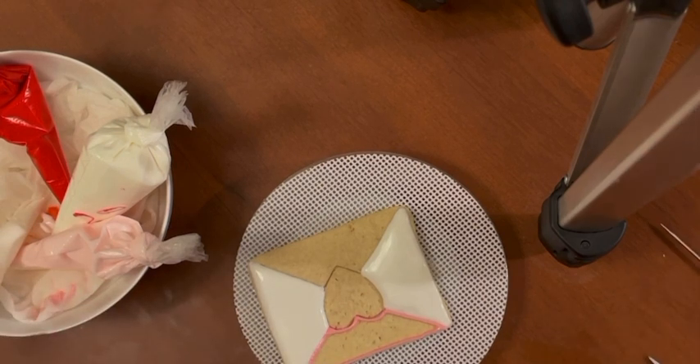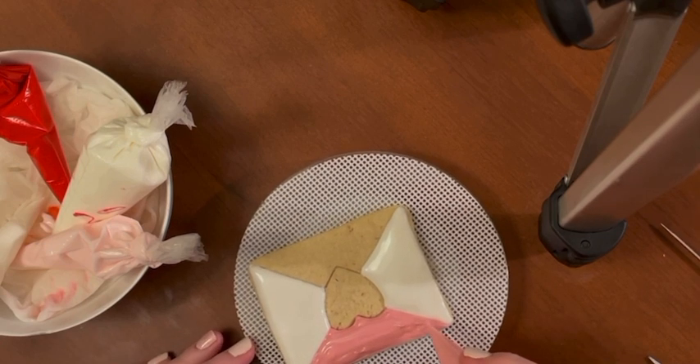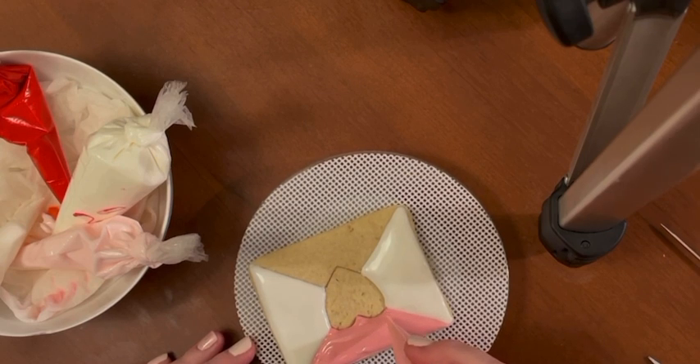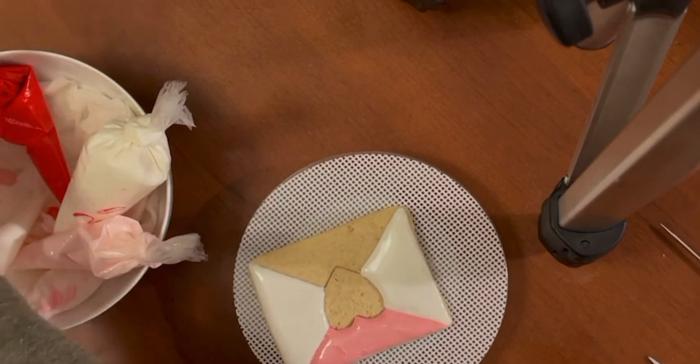Okay, now I'm ready to flood it. I'm just wiggling my bag tip in there to place it where I want to, fixing any little bumps, gaps, or air bubbles I can pop using my bag. Then I wipe my bag off and store it for next time.